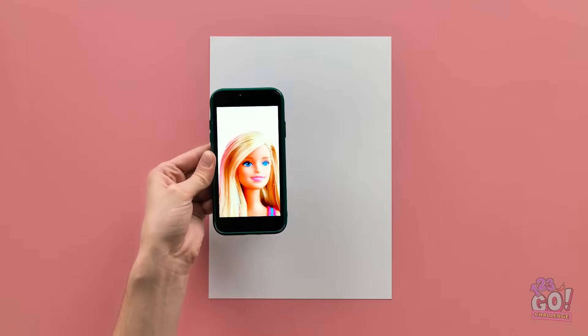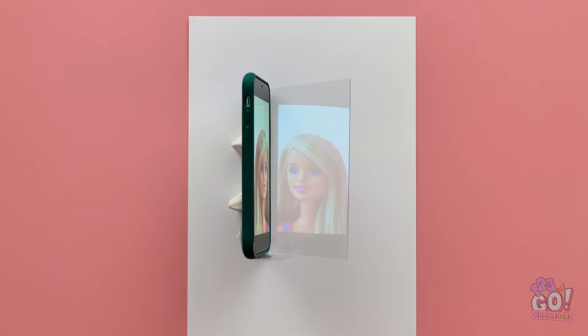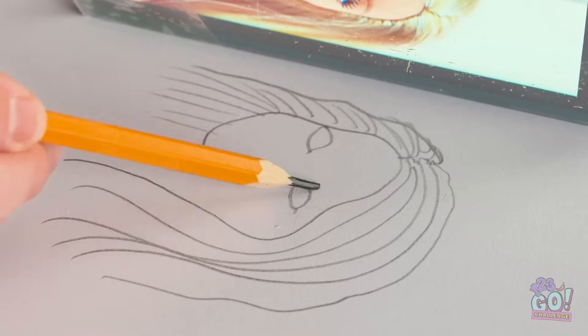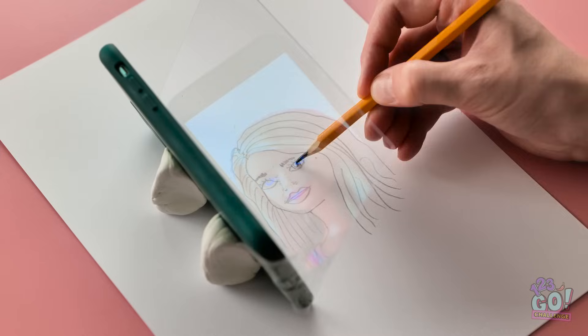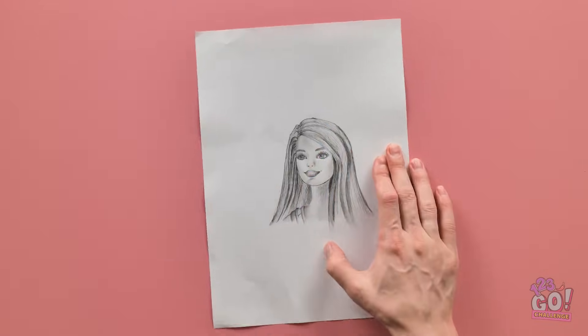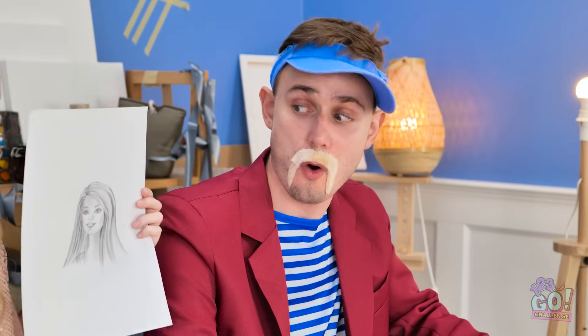I'm back. Let's see. Yes! Now I remember. I just need a good reference point. Brilliant! Now just stay in place. Tracing her is so easy now. It takes all the guesswork out. Ta-da! Isn't she lovely? Wow! Not bad! I know! I'd better get to work.